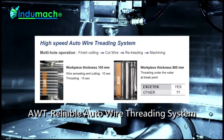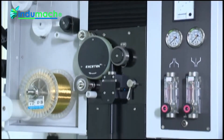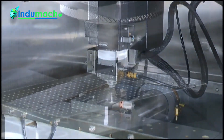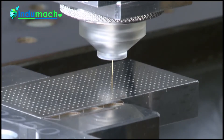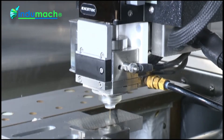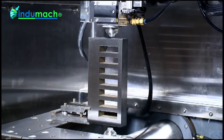Automatic wire threading system AWT: a reliable auto wire threading system that provides 24-hour non-stop unmanned operations. The reliable automatic wire threading system can thread directly from the breaking point, making a very low error rate, thus enhancing processing efficiency. The water jet spray threading enables mechanical threading on a workpiece as thick as 500 mm for cutting on high workpieces.